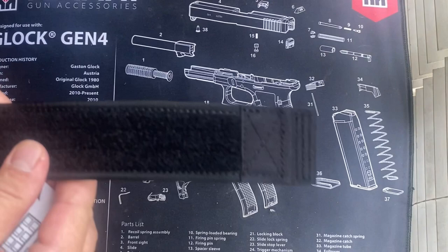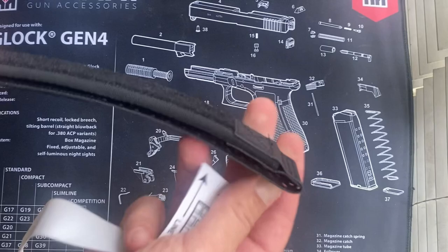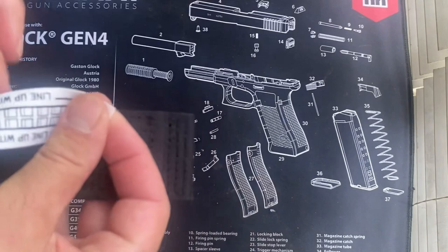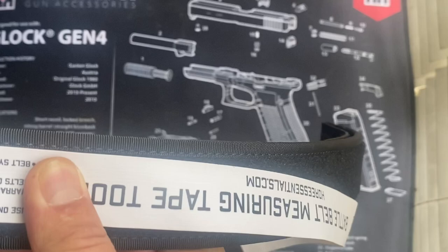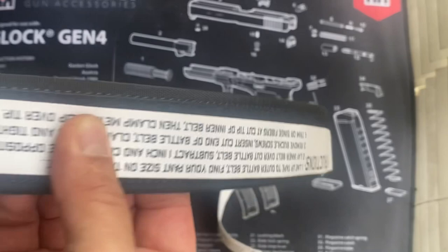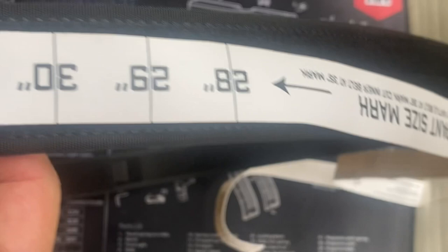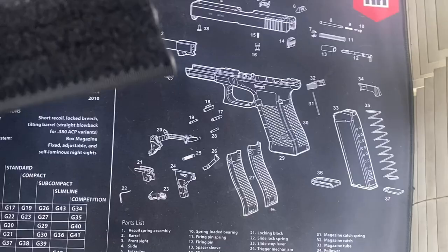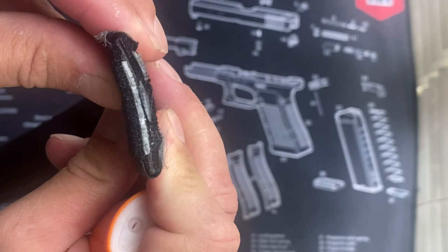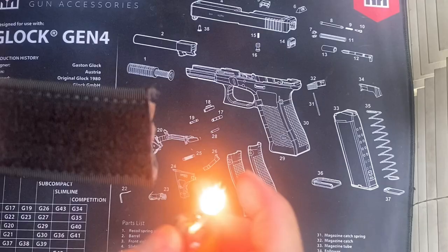A serrated knife will leave a little bit of frayed edges. As far as cutting the inner belt, we will start on the hexagonal mechanism side — start right where that starts. We're going to go down to your size, and in my case it's going to be 32. We got to 32. Now this is important: on an inner belt you're going to go one size smaller. So in my case we're not going to cut at 32; we're going to drop down one and cut at 31. Once you cut it, you may get a few frayed edges — get a lighter and singe it off.